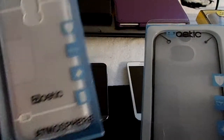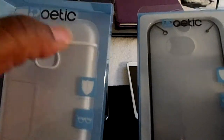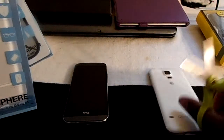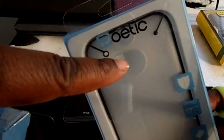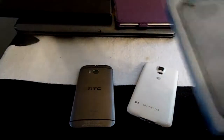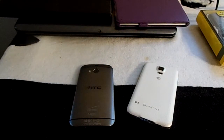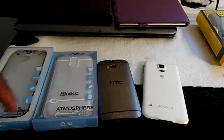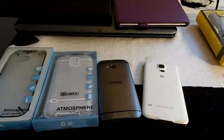This one for the S5 — I got the white outline because my S5 is white. The outline on the case for the M8 is gray because I got the gunmetal gray M8. This is not the first time dealing with Poetic — I got a lot of Poetic cases and I've had an Atmosphere case previously.